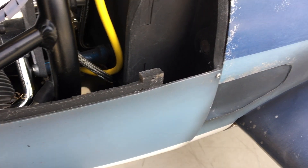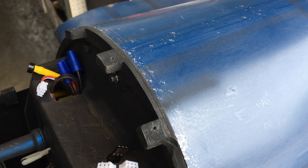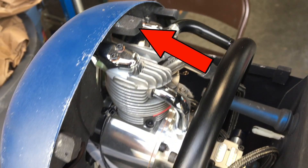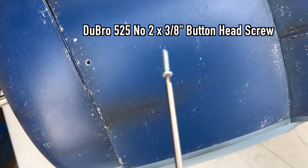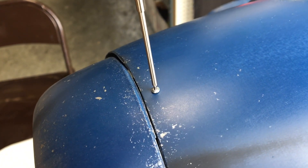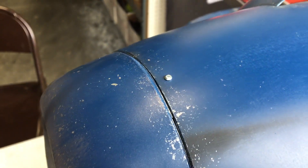Here you can see where I used 1/8 inch and 1/4 inch ply as mounting tabs for the access cover plate. I used the Dubro Part No. 525 button head screws to hold the access plate on. I like using these screws for access plates and canopies because of the low-profile heads.